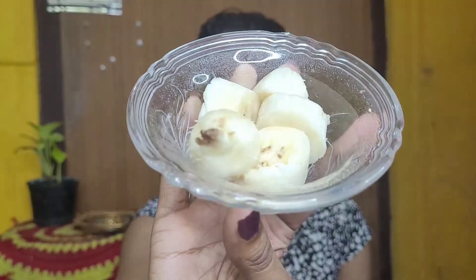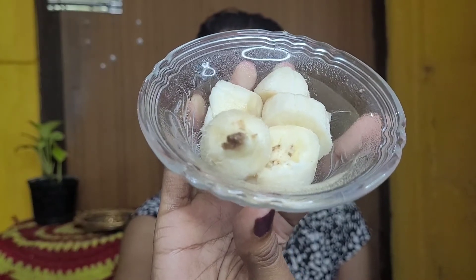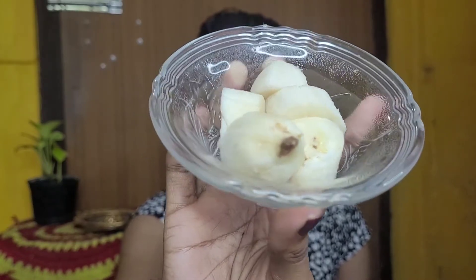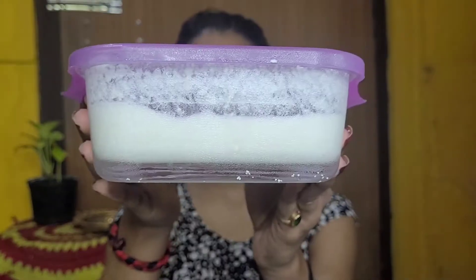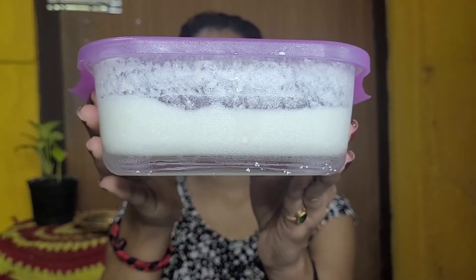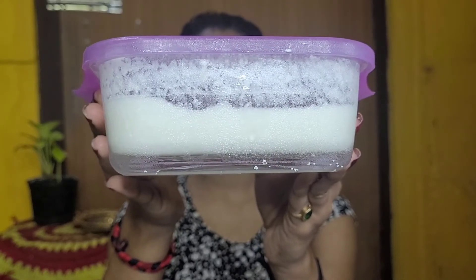Now I'm going to whip up the hair mask and then apply it. The first ingredient is banana — banana is an excellent source of potassium and contains natural oils that make hair extremely soft and manageable. The second ingredient is two tablespoons of curd. Curd contains lactic acid that is great for cleansing the scalp and clearing away dead skin to help your hair grow properly.